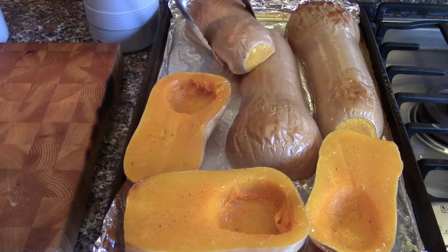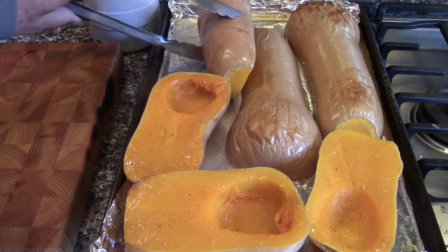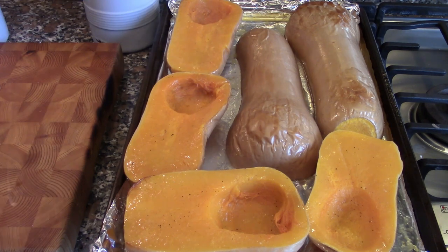While we let these cool — because we're not going to try to take them out of the skin while they're this hot — we're going to cook our aromatics, which will be ginger, onion, garlic, a little brown sugar, and a cinnamon stick. When the squash cools we'll take the flesh out of the skin and make that part of our soup.